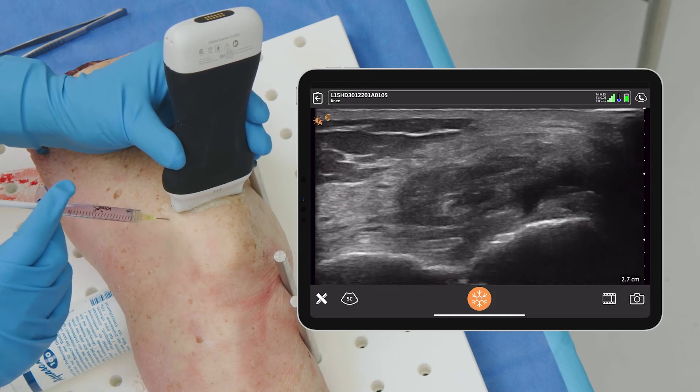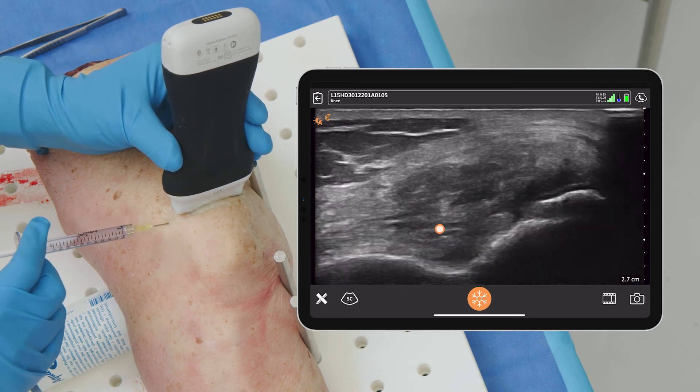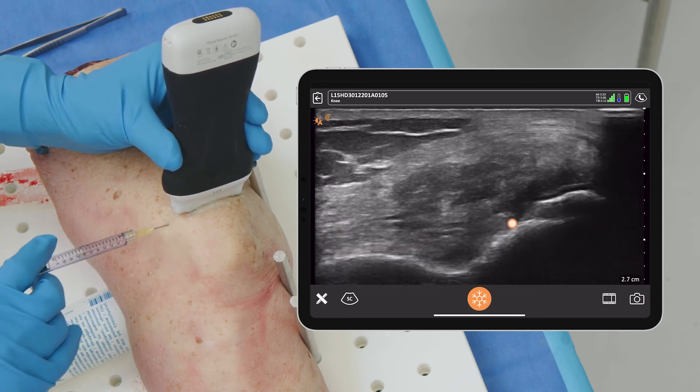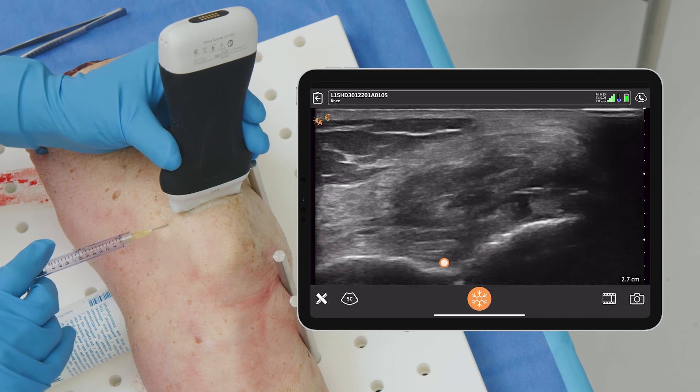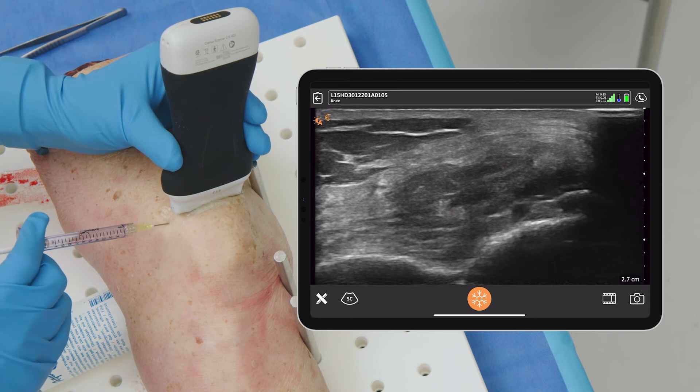You can see that if I were to come down lower, that would put me right into where the fat is. If I came more proximally up here, I'd be into the tendon — I don't want to be there. So into the joint right there is the ideal spot.